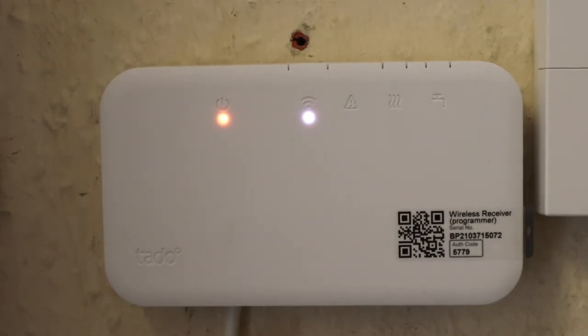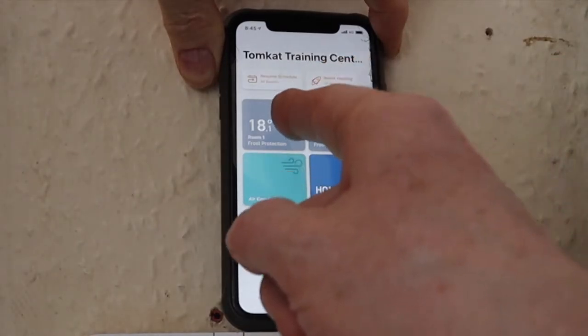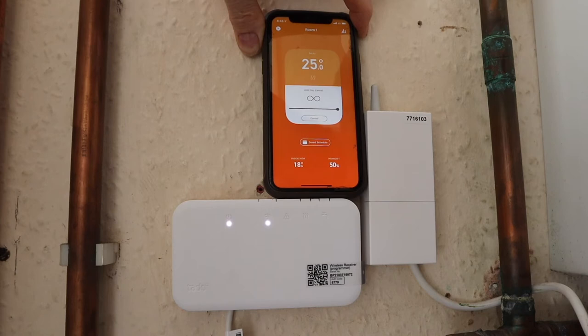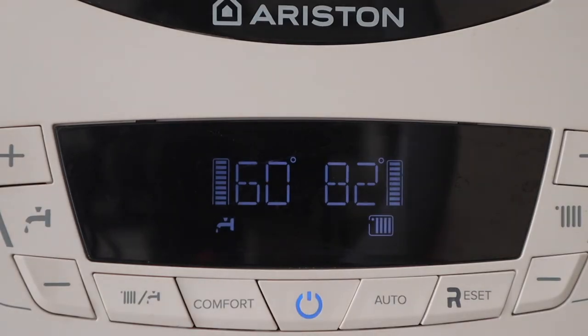Now it's configured. Pressing this button it shouldn't work — and it doesn't. Pressing this override button for central heating it does work. When it's red like that it's in test mode, so we press it to make sure it works, and it does. That's showing us the button is operating. The device will exit test mode after two minutes. Let's come back in two minutes and see if it's worked. You can see the room temperature at the boiler is 18 and the thermostat is at 17.